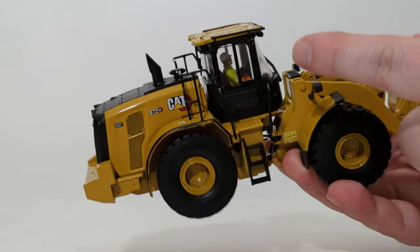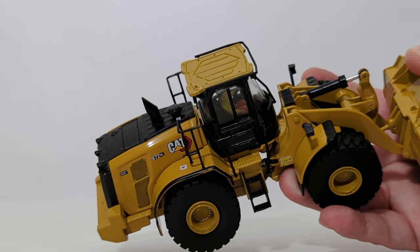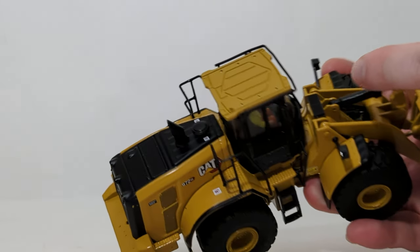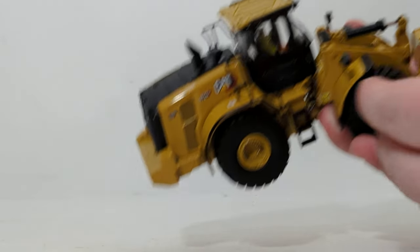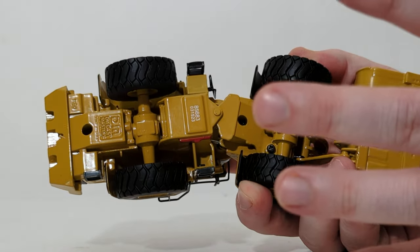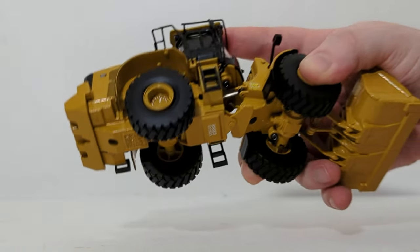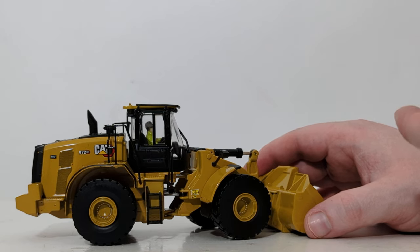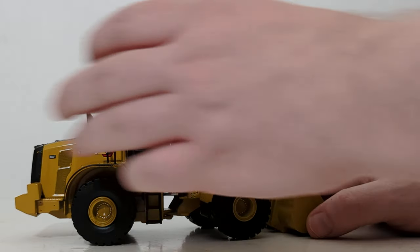Continuing on, we can see the door detailing. An unfortunate aspect of these loaders is that the operator figure — shown here with his high-visibility vest and pants — is permanently affixed inside the cab. You cannot lift the top of the cab off or take him out. The only workaround is disassembling the model from the bottom up, which is not something you should have to do on a high-quality replica. It is unclear why DieCast Masters has gone back to having the operator figure permanently installed, at least for these five wheel loaders.